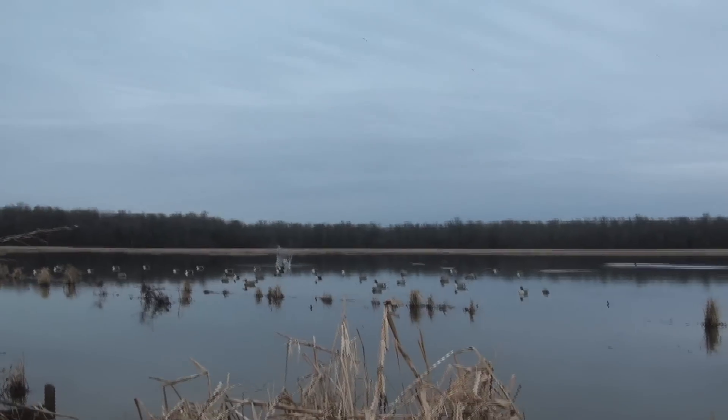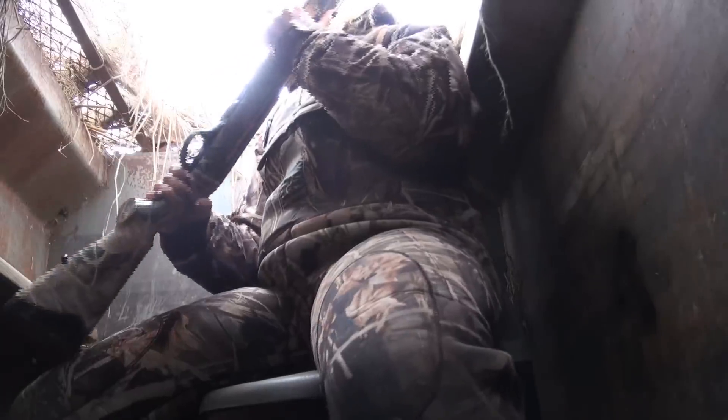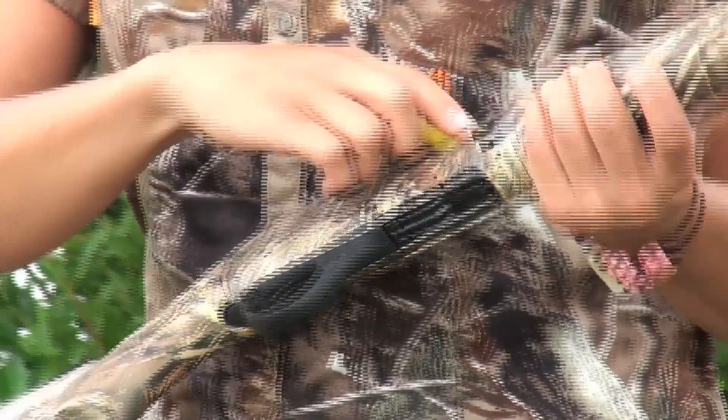This gun is great no matter where I shoot. If I'm in a sunken pit, if I'm in a blind, it does not matter where I am. It's always reliable, it's lightweight, and it's short to fit me.